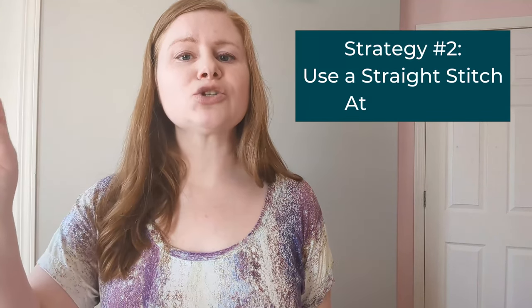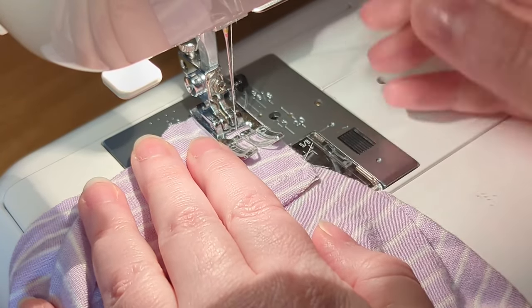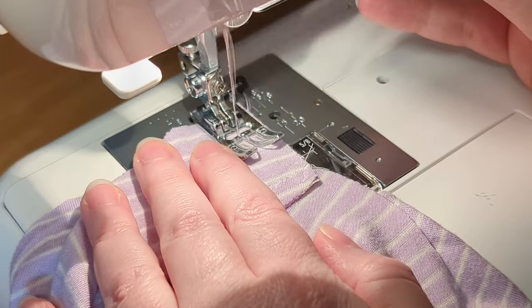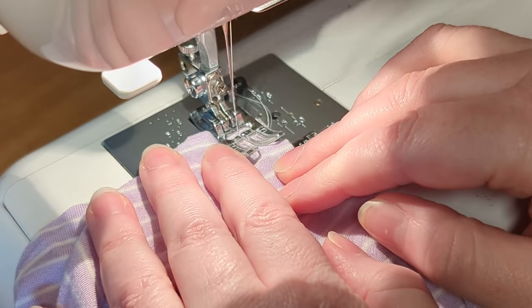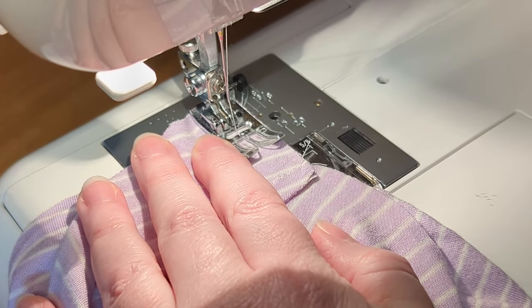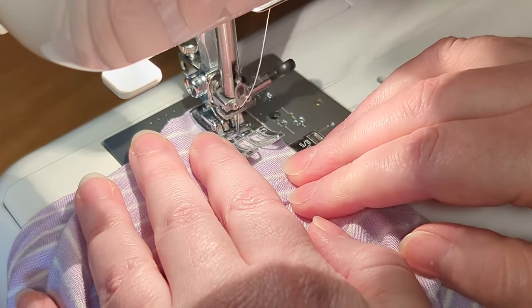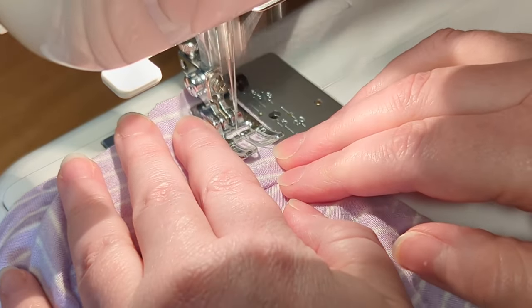Second, if that's not working, I have a little trick where I start with a long straight stitch at the edge. So that first section — starting a bit in from the edge, backstitching, then going forward again — I do that with a long straight stitch. Then, once I'm in maybe a centimeter or so, I switch over to a stretch stitch so I can make sure that my seam is stretchy.